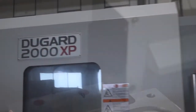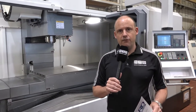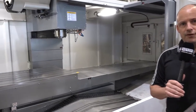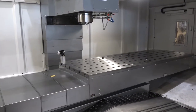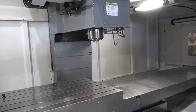Here we have the largest machine in the XP range — this is the 2000 XP. This machine, as well as the others, does come with the 12,000 rpm spindle. What I didn't mention earlier is that they all have 20 bar through-spindle coolant as standard. Dugard do actually sell a lot of machines of this capacity — in fact they've sold over a dozen machines this year of this size. This machine is actually sold, so it's going through its PDI check at the moment and will run for a few hours before being shipped to the customer.